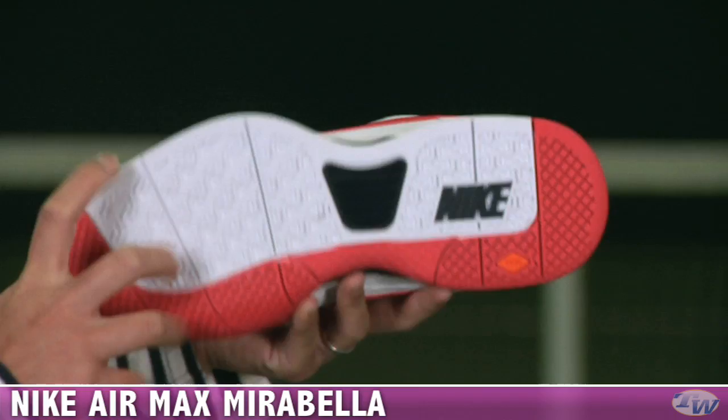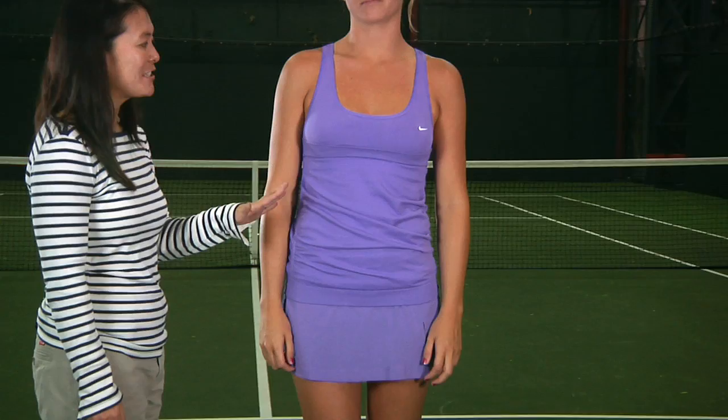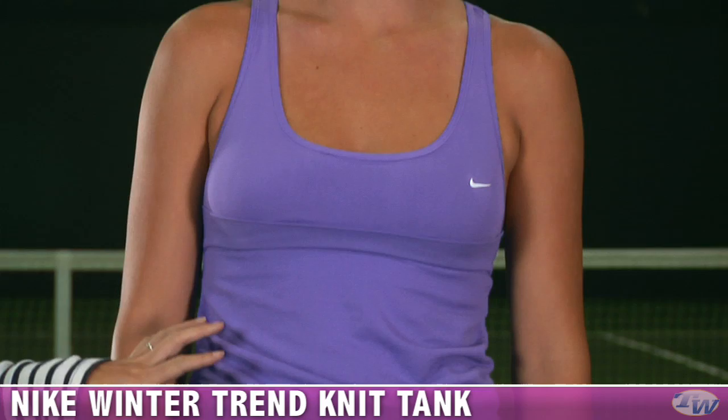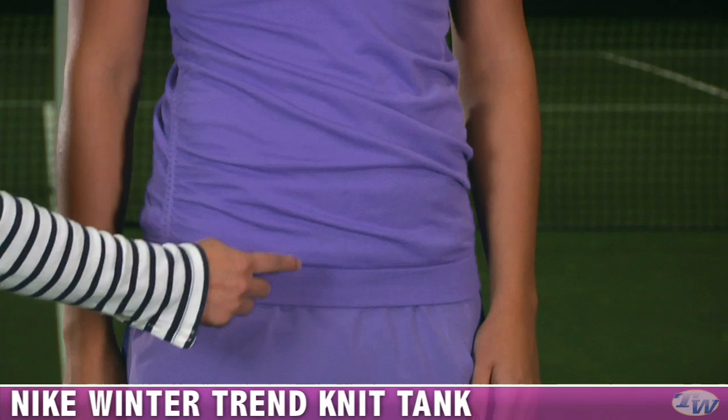Now we have Jen wearing some items in the Winter Trend Group. It's a really fun color called Persian Violet — great for the holiday season. This is the Trend Knit Tank, a seamless tank with super comfortable, really soft fabric. It has a great scoop neck and a built-in bra. There's nice texture from the seamless engineered mesh, ruching on the side for fun fashion detail, and a ribbed hem to help keep the top down while you're playing.